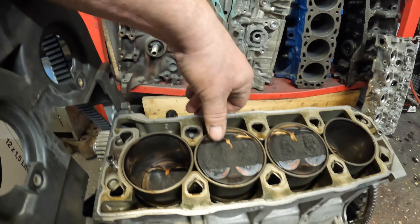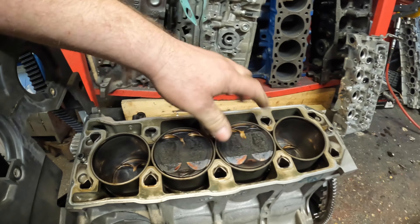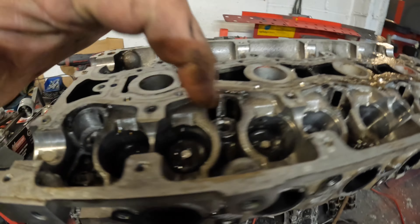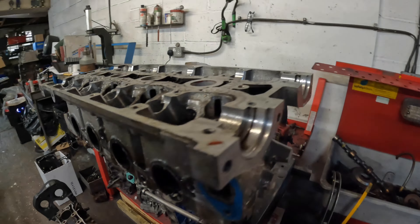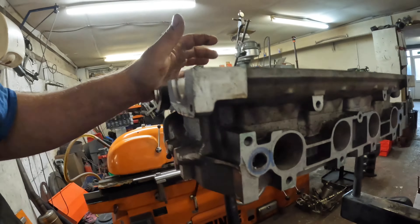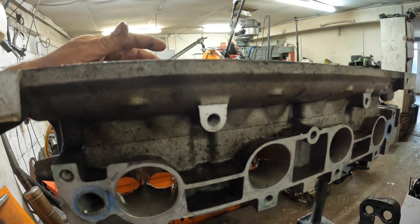I've now got the cylinder head off the Lotus and I can see straight away it's been burning a little bit of oil. It's got modified pistons in it - Omega by the looks of things. I'll know more when I get the carbon off. Stripping the cylinder head, it's got upgraded spring retainers, Piper cams, upgraded springs and what look like upgraded valves. The head's been ported quite nicely as well. There's a slight bit of guide wear but nothing major.